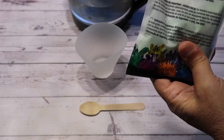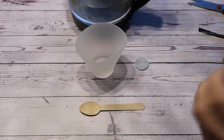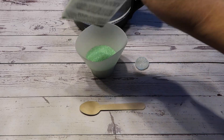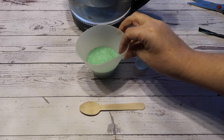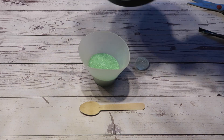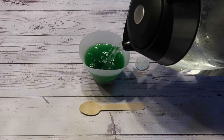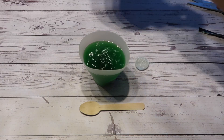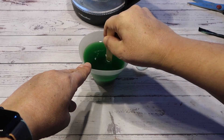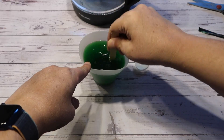So the first thing we do is take a whole bag of crystal growing powder. This says green in the corner — I didn't notice before, maybe they're all pre-coloured. So we empty the whole of this into the growing chamber. I can see the line here. I'm now going to fill it up to that line with boiling water. And now I have to mix the solution for two minutes until it completely dissolves. I suggest you set a timer for two minutes.